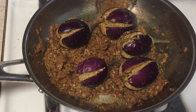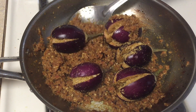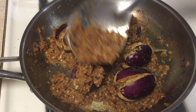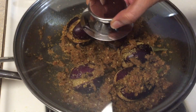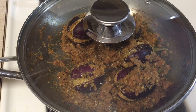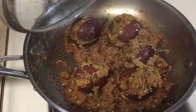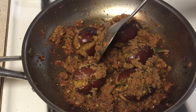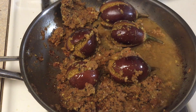Make sure the heat is on low. Try to cover all the brinjals with the mixture as I am showing you here. After covering all the brinjals, cover the pan and cook for about 3-4 minutes on low heat. After that open the lid and start flipping the brinjal pieces so they cook evenly, then add 2 cups of water.